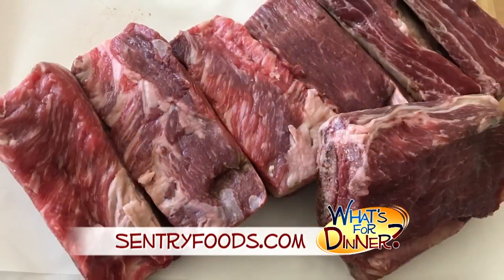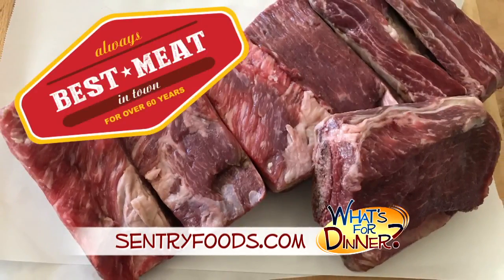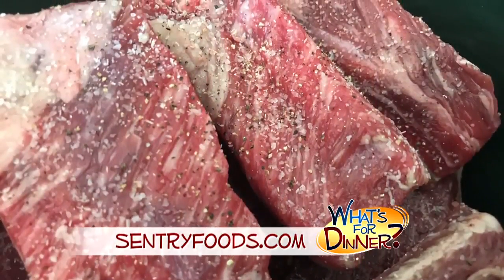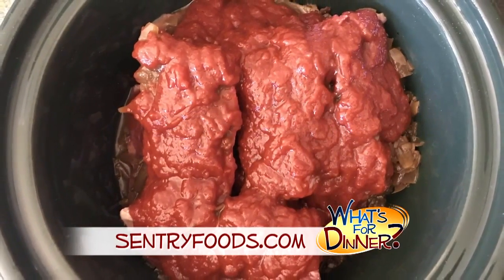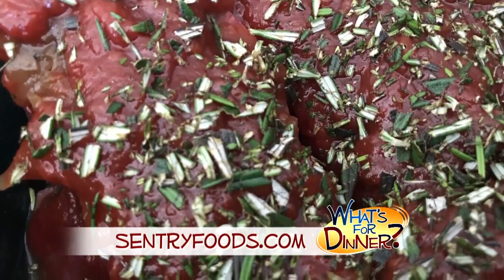Pick up three pounds of beef short ribs at your local town market. Place the meat in a crock pot, season with salt and ground black pepper, and top with French onion soup. Also pour a bottle of chili sauce on top of the ribs and sprinkle with fresh rosemary, or more to taste.